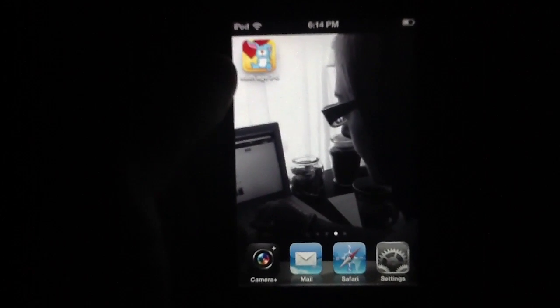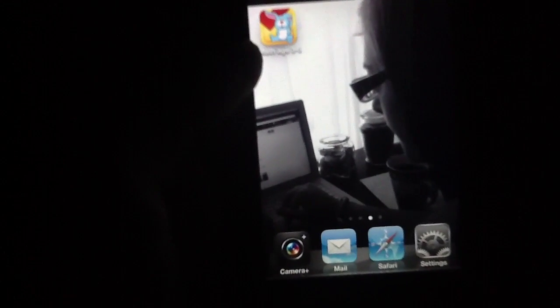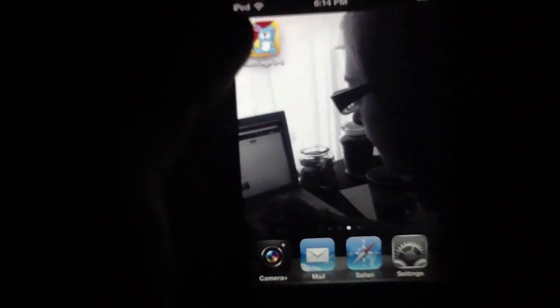Today we're slinging out a video review and we are looking at an application called Math Age 3 to 5. Obviously this is an educational application aimed at children ages 3 to 5 and it teaches basic math skills.